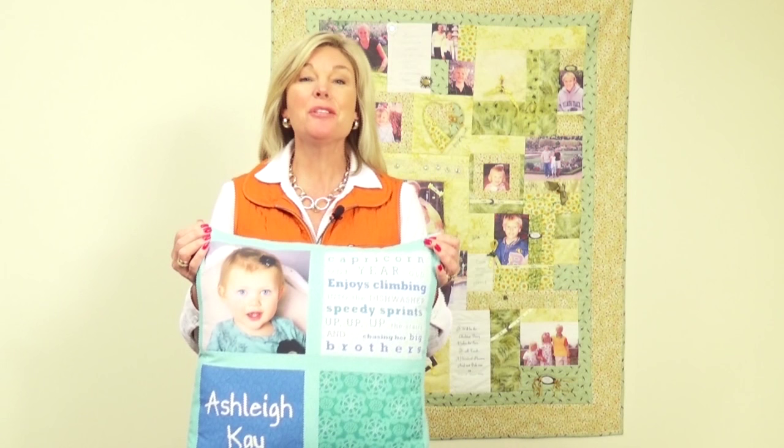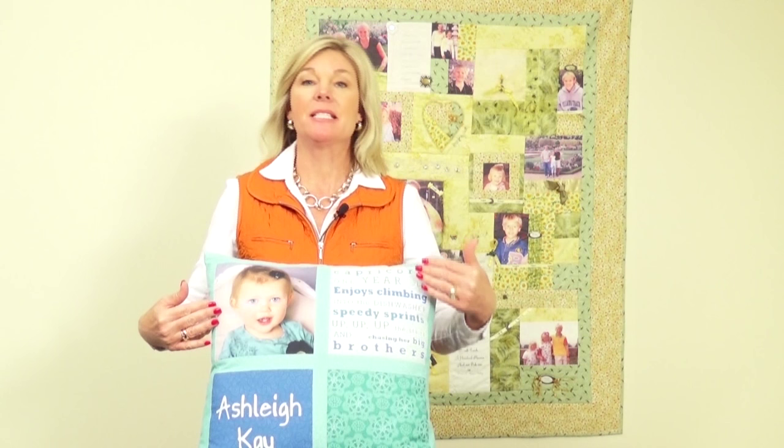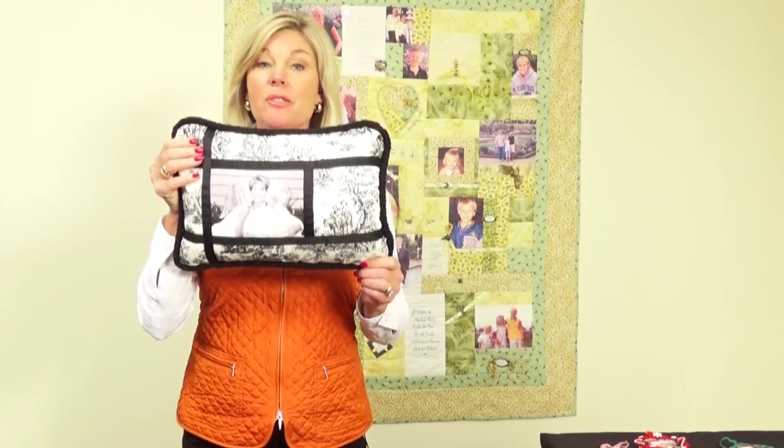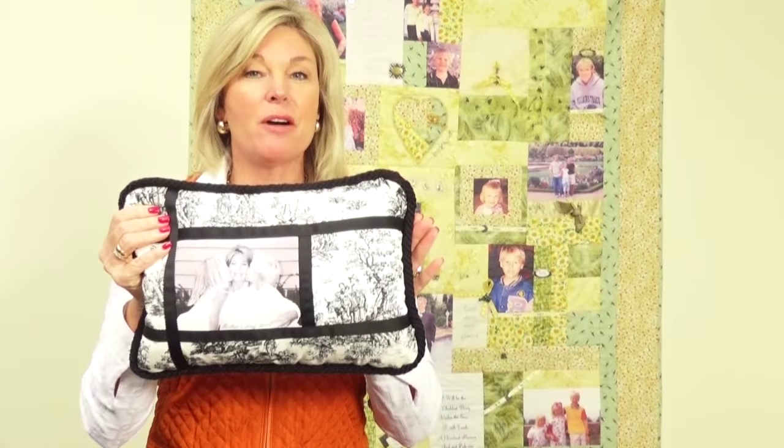Here's our finished pillow that we did using the photograph in our example. You can also see how we've added text and graphics to really make a lovely pillow. If this is a little too intimidating, here's another example of a great pillow using just one photo — we've offset the photo with some black grosgrain ribbon and nice toile fabric, a little home decor trim. It takes no time to make a quick project like this that somebody would surely appreciate.